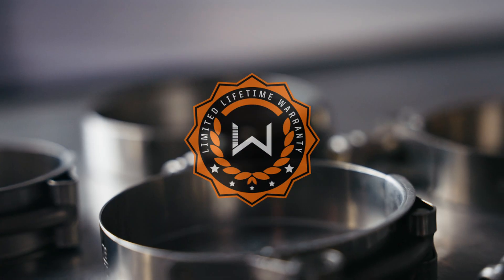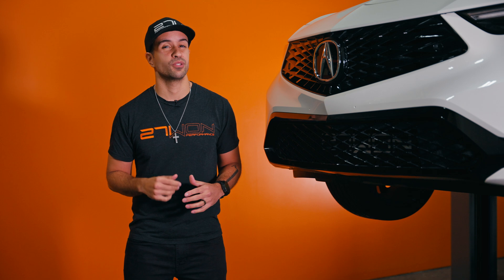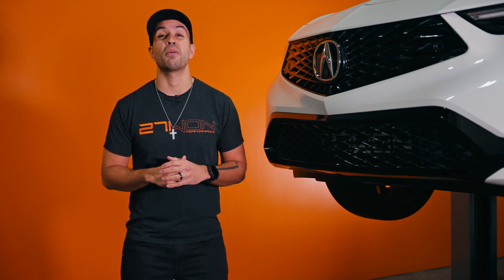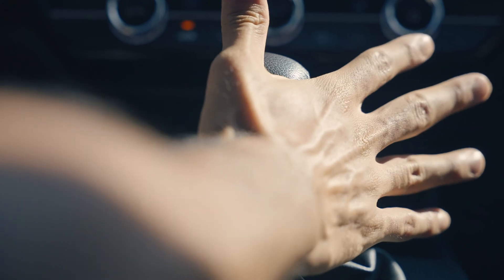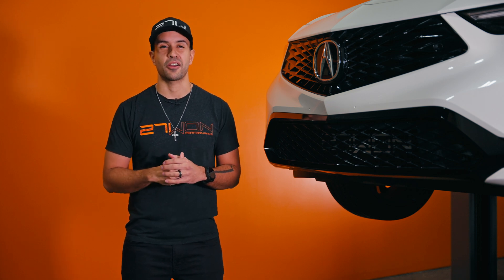T-bolt clamps, brackets, and a limited lifetime warranty round out this amazing project, along with superior 271 customer service. This new intercooler is something I'm absolutely in love with and is probably one of my favorite projects to date. I'm excited to share the info with you, and as always my name is Vincent — I'll catch you guys next time.